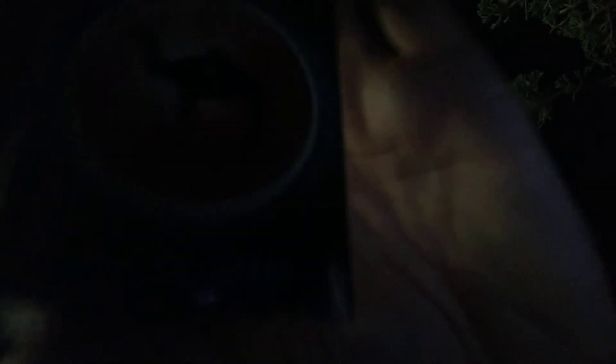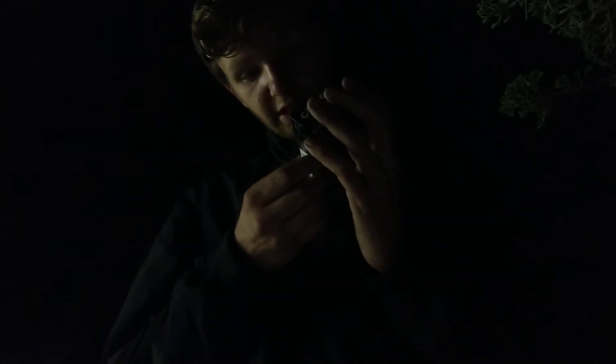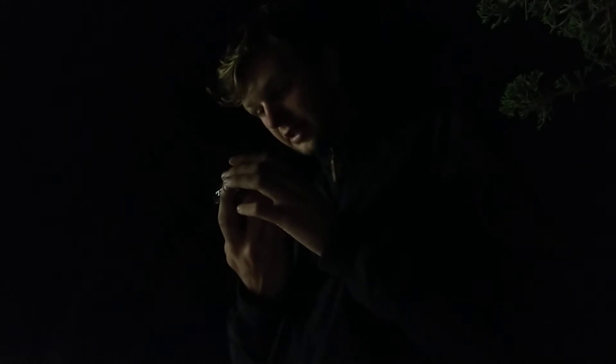Looking at the pack, it just says Camel Crush Rich and has a reflective red ball with the camel and a white sun — kind of like the Rich hat or the Bold — with a green glow around it. On the back it says 'Camel Crush: one click changes everything,' and then all the usual information and surgeon general's warning.